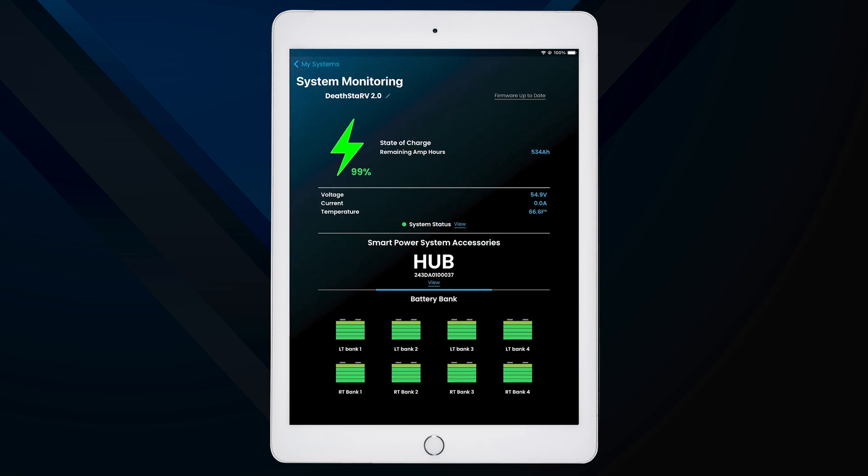The main monitoring page provides a comprehensive overview of your battery system's health and performance. At the top of the screen, you'll see the overall system status, indicated by a green, yellow, or red indicator. This gives you a quick visual representation of your system's health, including the system's remaining amp hours.